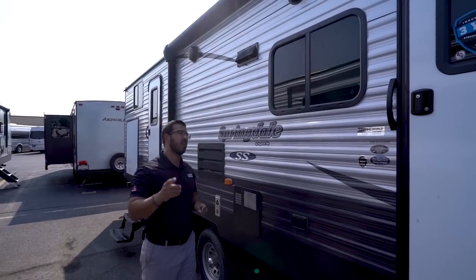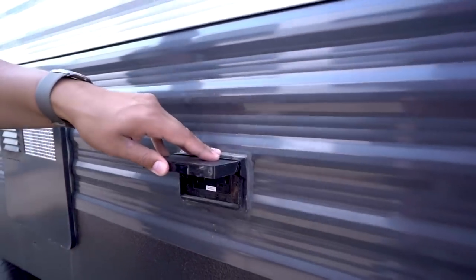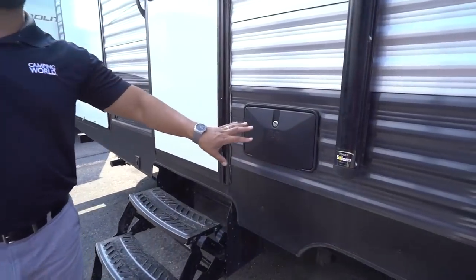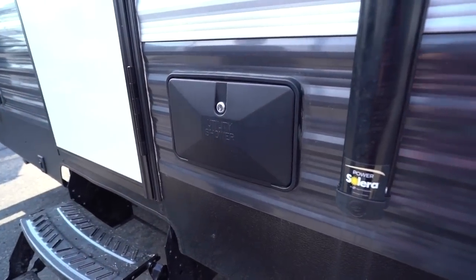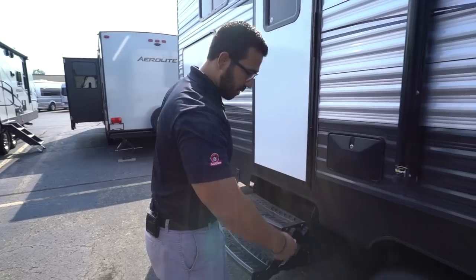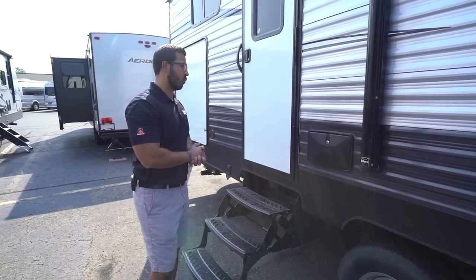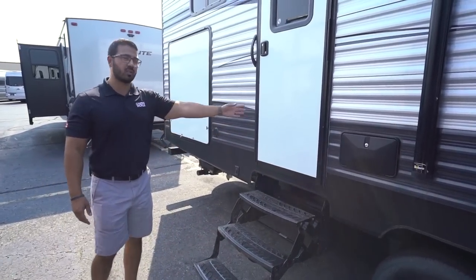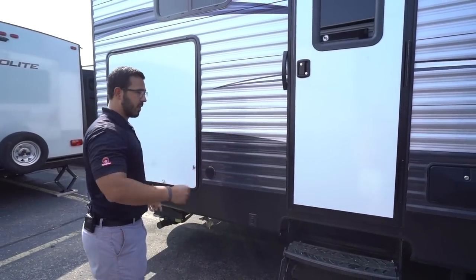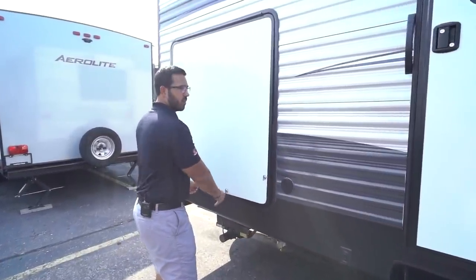You'll notice two outside speakers — those are connected to the multimedia center inside, which is Bluetooth capable. There's an electrical outlet right out here for anything you need to plug in. Right back here is your outside shower. I like the fact that it's on the door side — most times it's on the off-camp side or in the back, but by having it right here it's super convenient. You come home from the beach, take a shower right here, wash your feet off, and then head into the camper so you're not taking all that sand in with you. And this is that second entrance into the bathroom — super convenient, you can go in, do what you need to do, and come right back out without bringing dirt all the way through your RV.